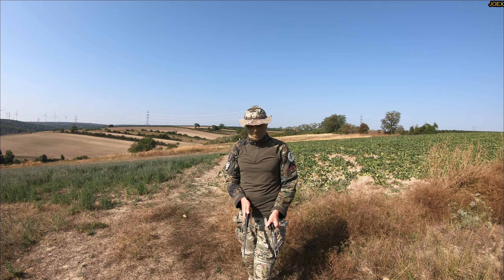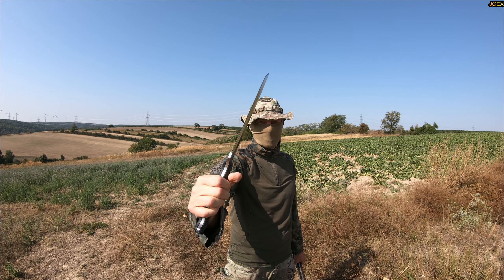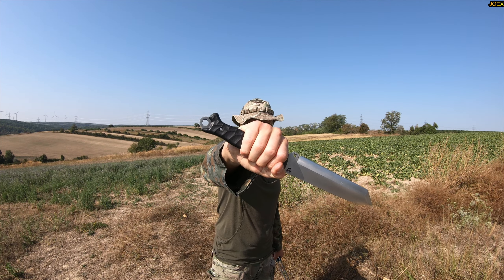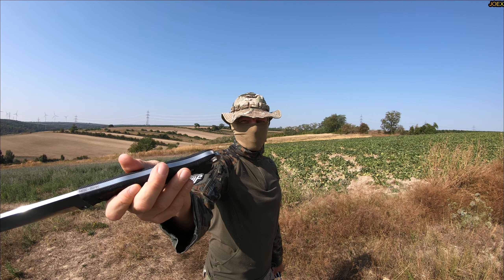All right my friends, it is time to test the prototypes of the Joex blade. Look at this bad boy — tanto point, super thick tip, straight blade, and this one has a super long handle with an attitude adjuster at the back which is rounded.